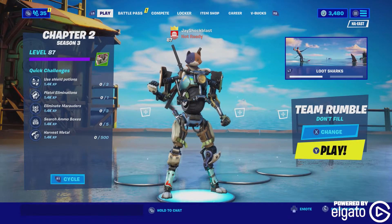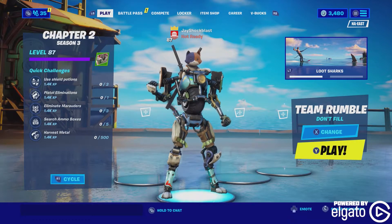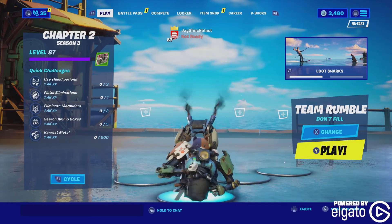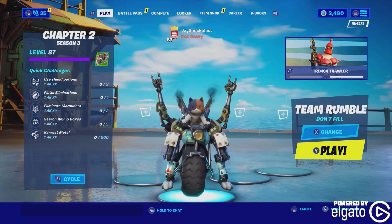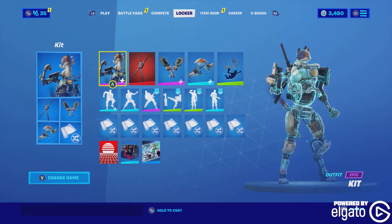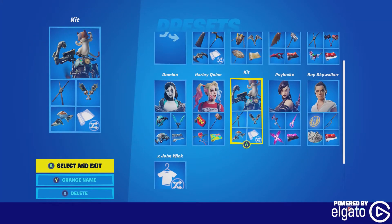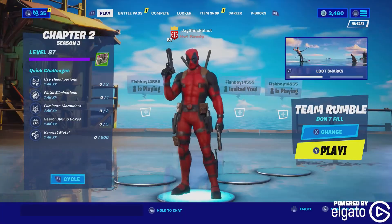I've been using it for about two months now. We've got the Fortnite music playing in the background — it's this new heavy metal mix for Chapter 2, Season 3. We've got Kit here, one of the new skins. It has a built-in emote. Absolutely love this thing. I've got all the skins here on Fortnite. Creator code: JShockblast, by the way.